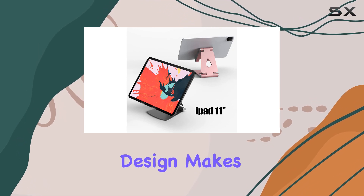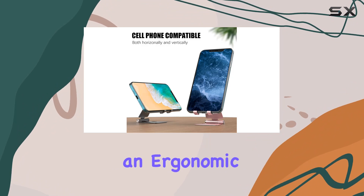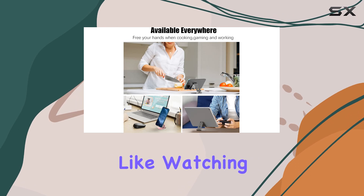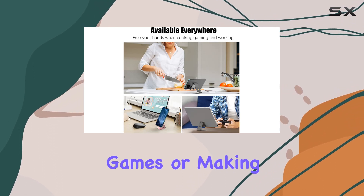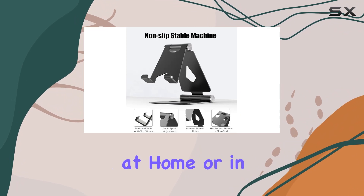The foldable and portable design makes it a versatile accessory. You can easily adjust it to achieve an ergonomic, eye-level viewpoint, providing a comfortable posture for various activities like watching videos, playing games, or making video calls. It's a great addition to your desk setup at home or in the office.